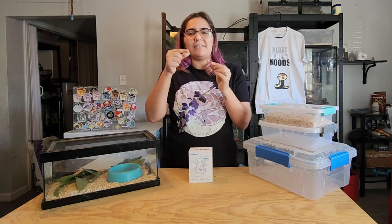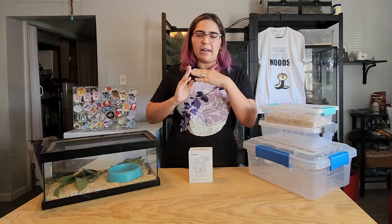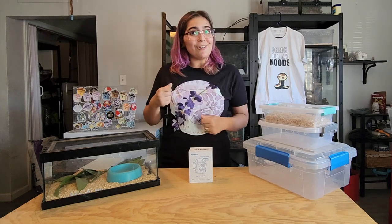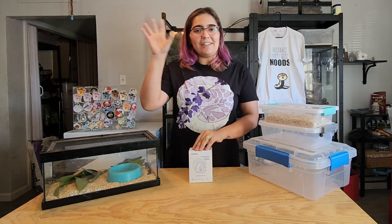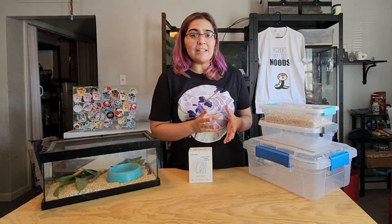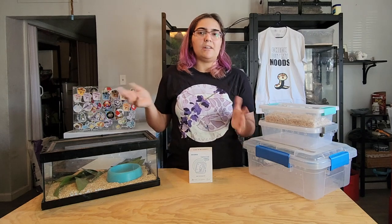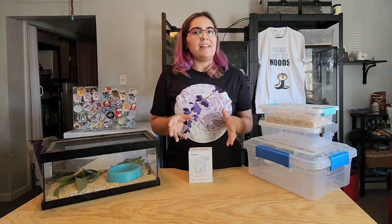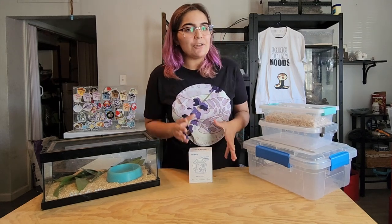Another sign is loss of skin elasticity — the snake's body is supposed to be nice and taut, but if they're dehydrated and you gently tug on their skin a little bit, it's going to kind of stay in that position for a while. You see this with other animals like humans too — if you're dehydrated your skin will take a little bit to go back into place. Another easy way to tell is to just dip their head in a water bowl; if your hognose is drinking for minutes on end, the humidity might be too low.